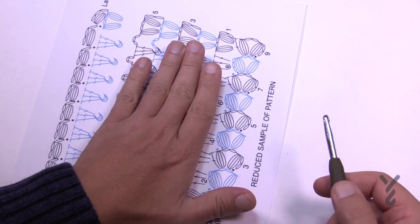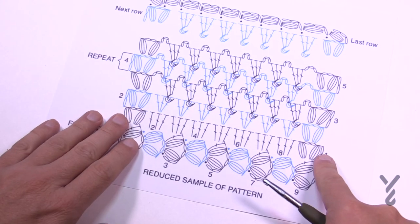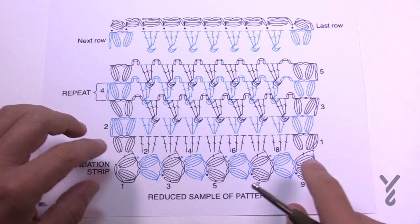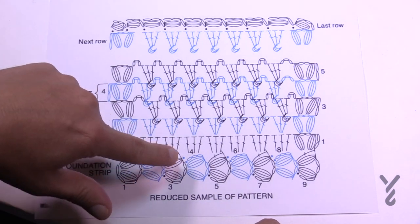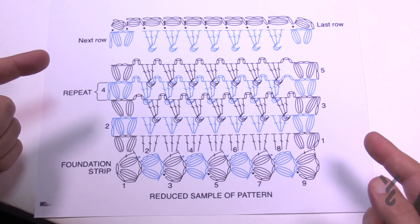You make the strip about 20 or so inches, and we'll cover that when we get to that part of the pattern. From that strip we continue into row number one, two, and so on, going all the way to the top. The distance of the foundation strip is pretty much up to you — each grouping of three matches a foundation, so you could even do this as a blanket.